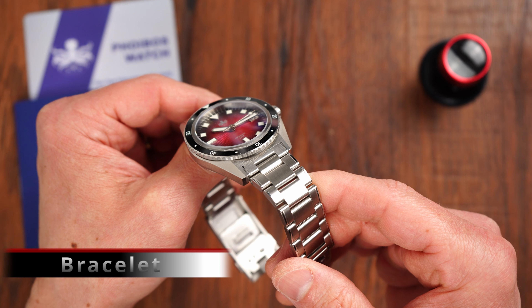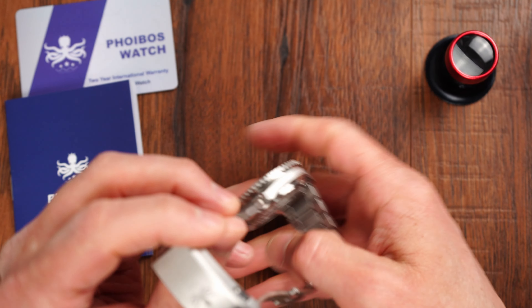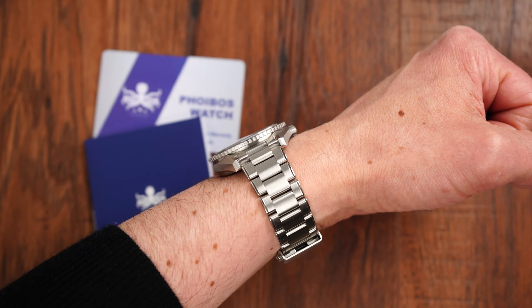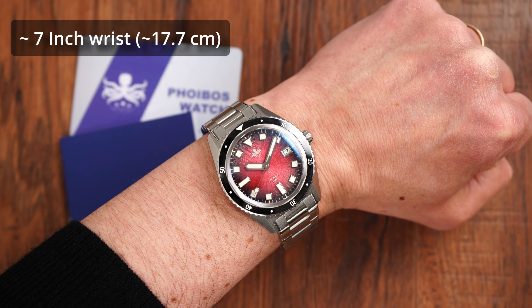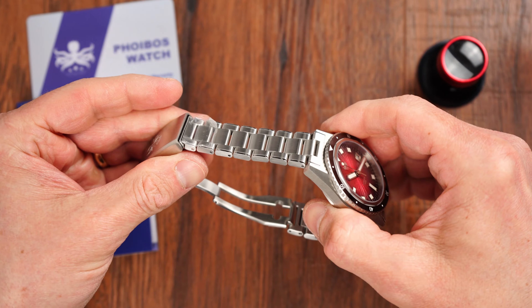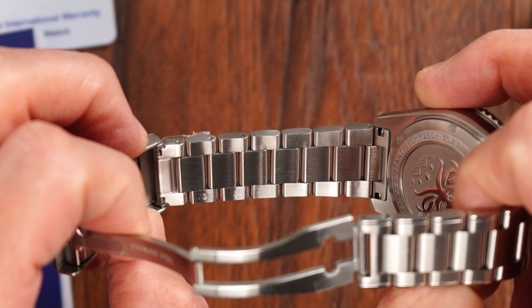The creative design continues on the bracelet. Like the case, the bracelet is constructed from 316L stainless steel. We get solid inverted end links as well as solid links, connected by screws — a hallmark of more premium bracelets. The end links and case integration are almost seamless, making the bracelet look like a continuation of the case. The bracelet is almost fully brushed apart from thin strips on the sides of the links, which make it look like a five-piece link bracelet. However, looking on the inside, we can clearly see that we have three-part links.